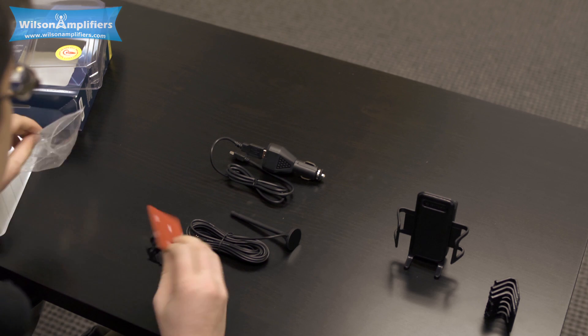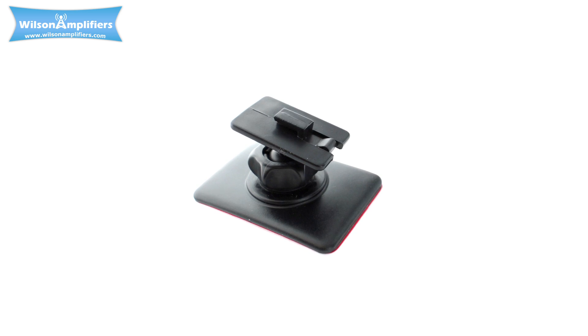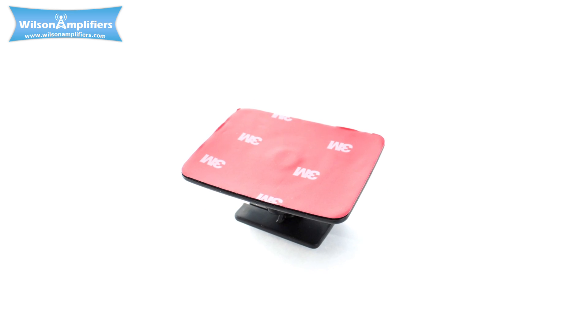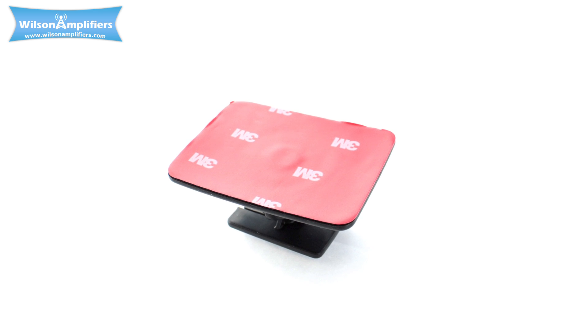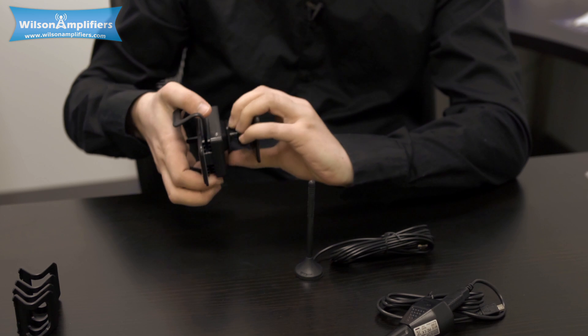Lastly, we have the mount. On the back, there is a 3M adhesive strip that you remove. You place this on your dashboard wherever you'd like, and the cradle actually connects to it like this.